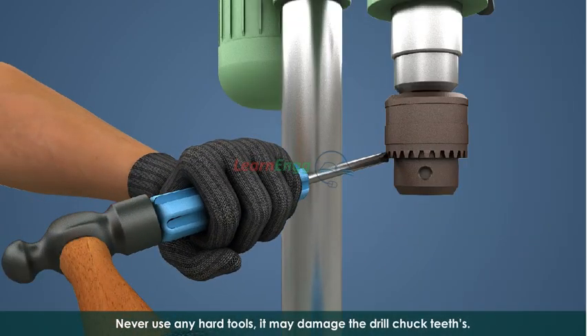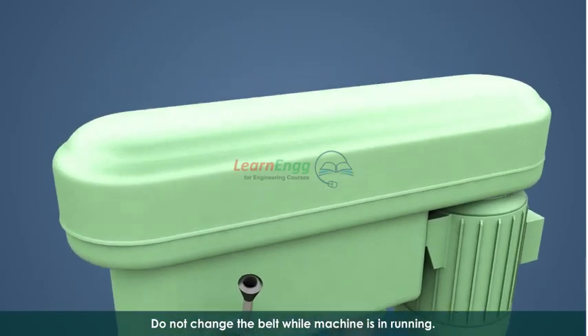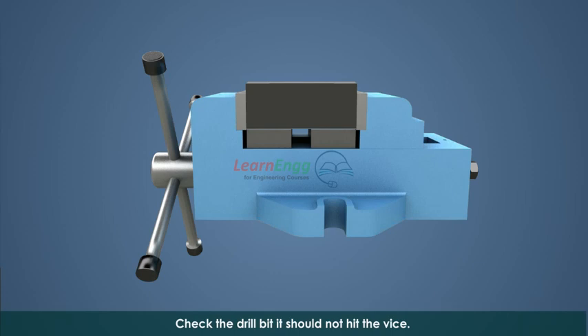Never use any hard tools — it may damage the drill chuck teeth. Do not change the belt while the machine is running. Check the drill bit to ensure it does not hit the vise.